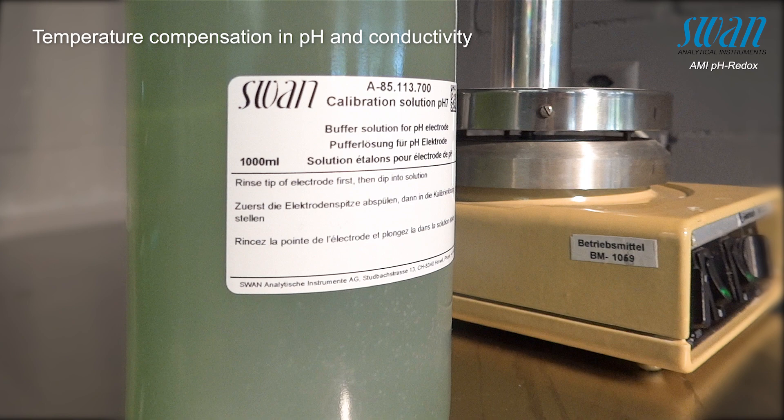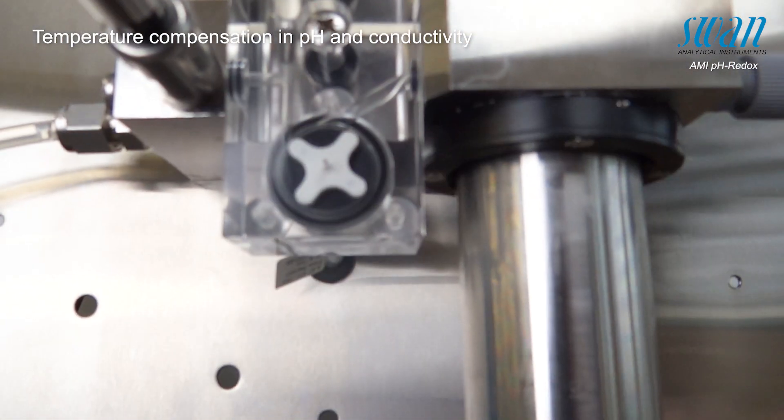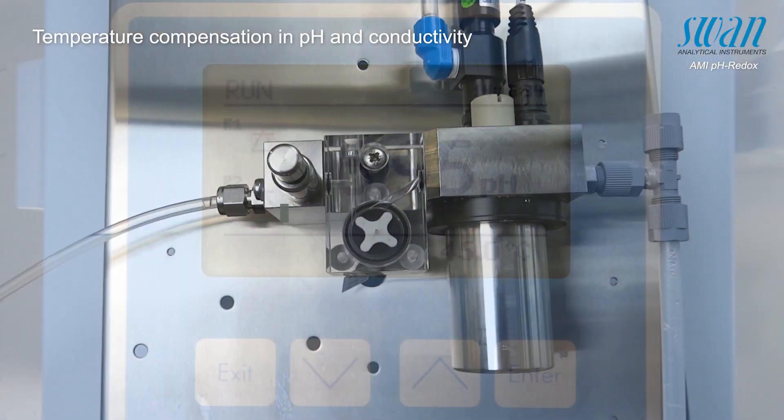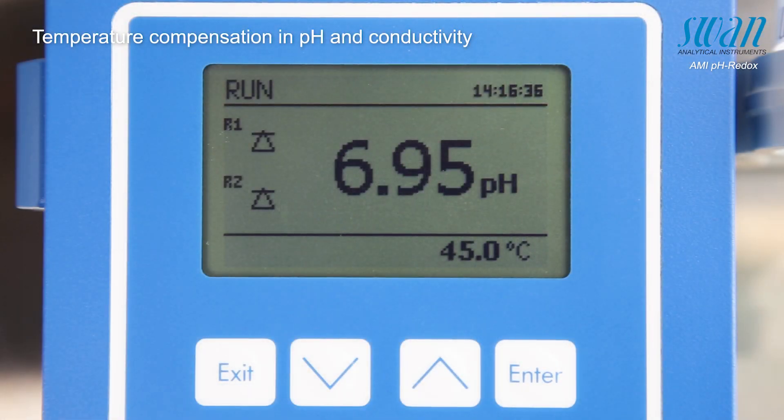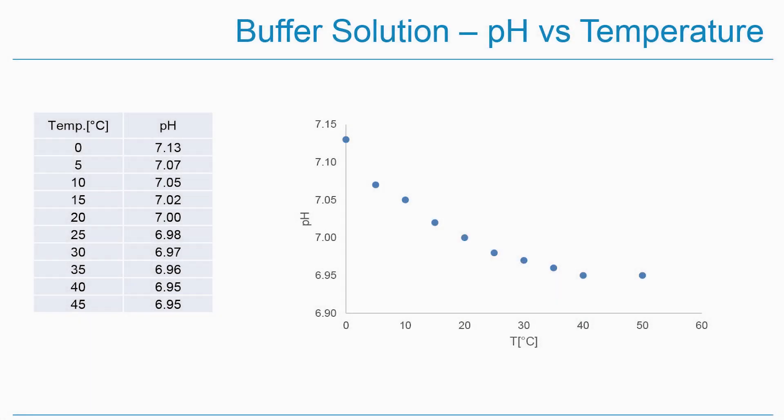To demonstrate how this temperature compensation works, a pH 7 buffer is heated to 45 degrees Celsius, after which the temperature changes and pH value are continuously measured as the buffer cools down. This chart shows how the pH value of the buffer changes relative to the temperature without compensation.